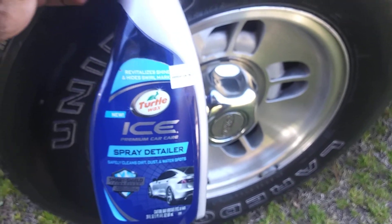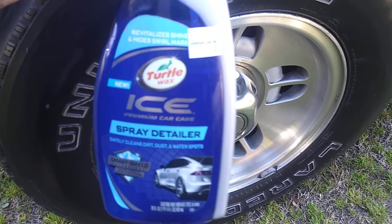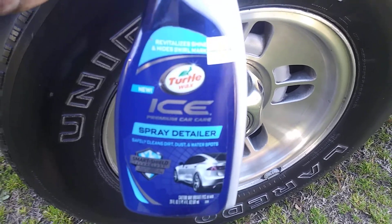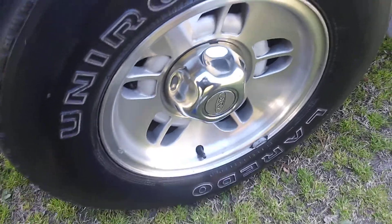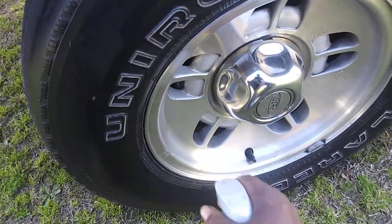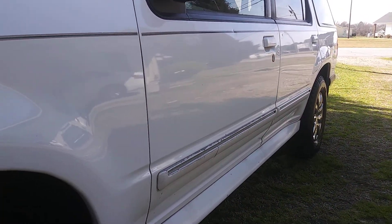I'll show you guys how I use this. I've got about over a half bottle left here. I use this a lot on my wheels — it works great and can really save on using more expensive products as well. I'm going to spritz it on the wheel here. You can see the dirt and stuff in the wheel — this is on my Ford Explorer. Let's hit it. Spray it up there, let it penetrate a second or two.